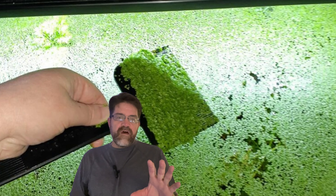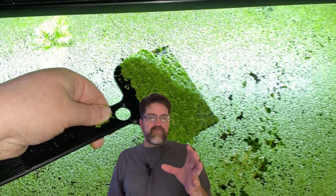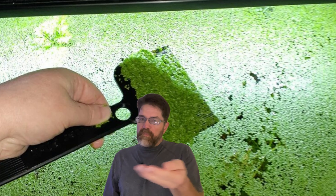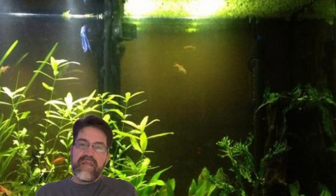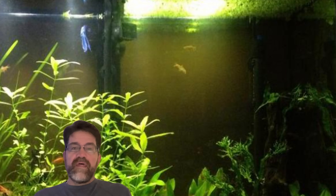I know what some of you are thinking — won't it take over my tank? It's true, duckweed can grow pretty fast. But managing duckweed is actually super simple. Just scoop out the excess with a net every now and then — it's like giving your tank a little haircut. Plus, you can use the extra duckweed as fertilizer for your garden or even as fish food. Talk about a win-win.